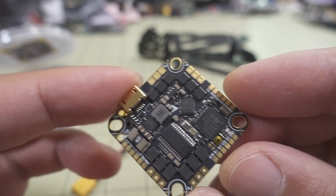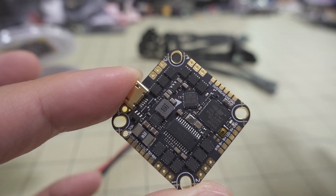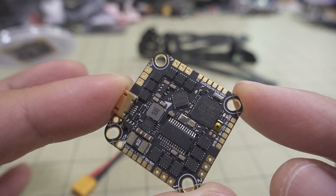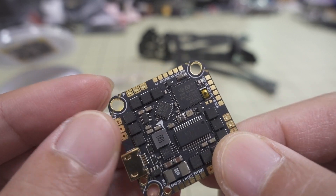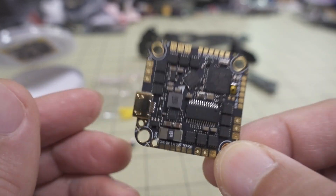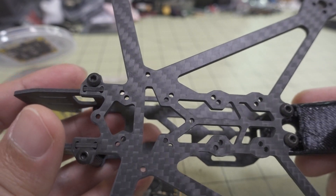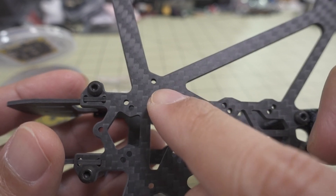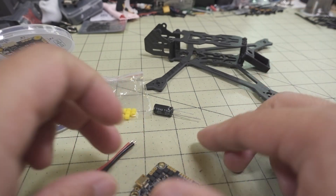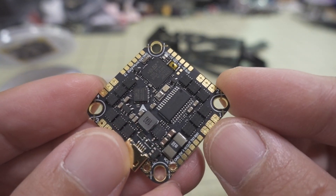Another thing I noticed is that the grommet holes here are elliptical or kind of longer. This is to accommodate different frames that have either the 25.5mm or the 26.5mm mounting patterns, which is nice. Sometimes you get a board and the frame will only take one or the other and you have problems, so it's nice to have that flexibility.